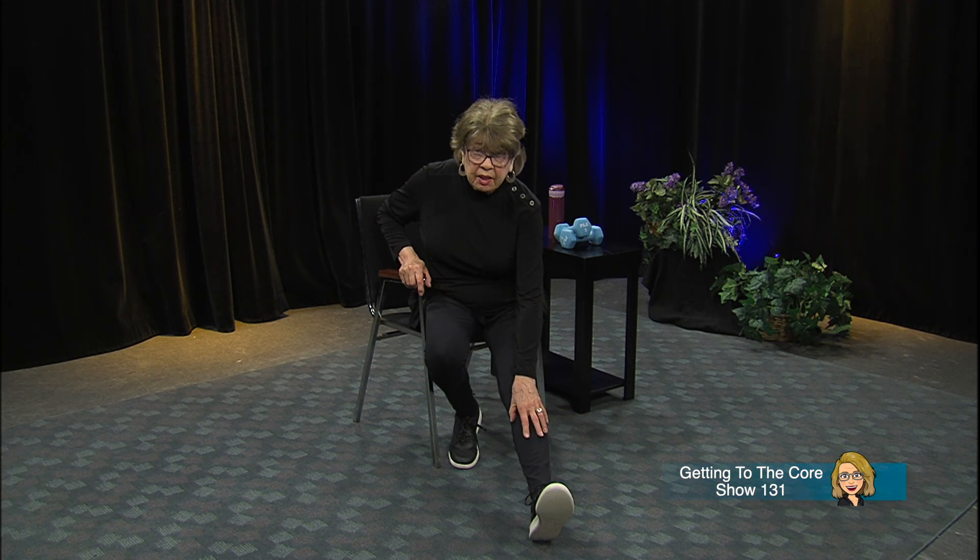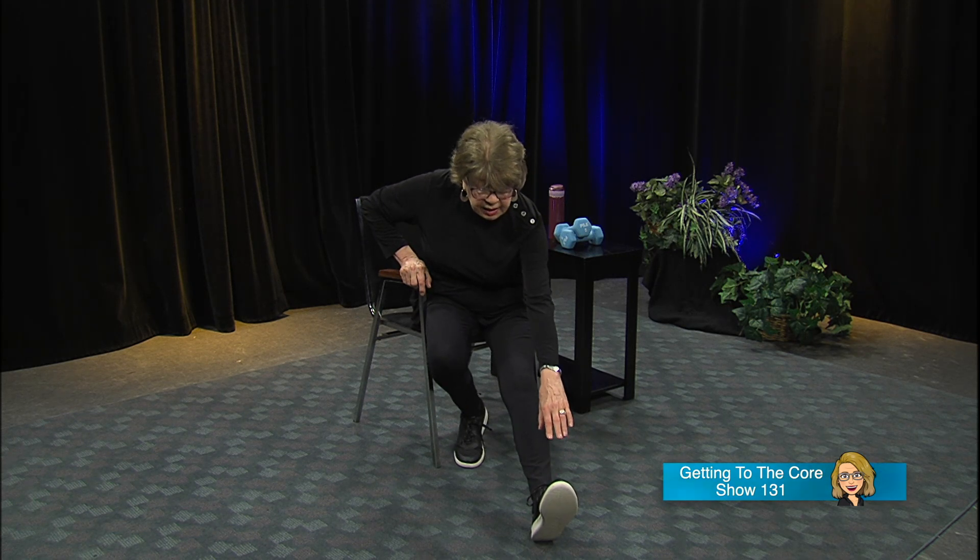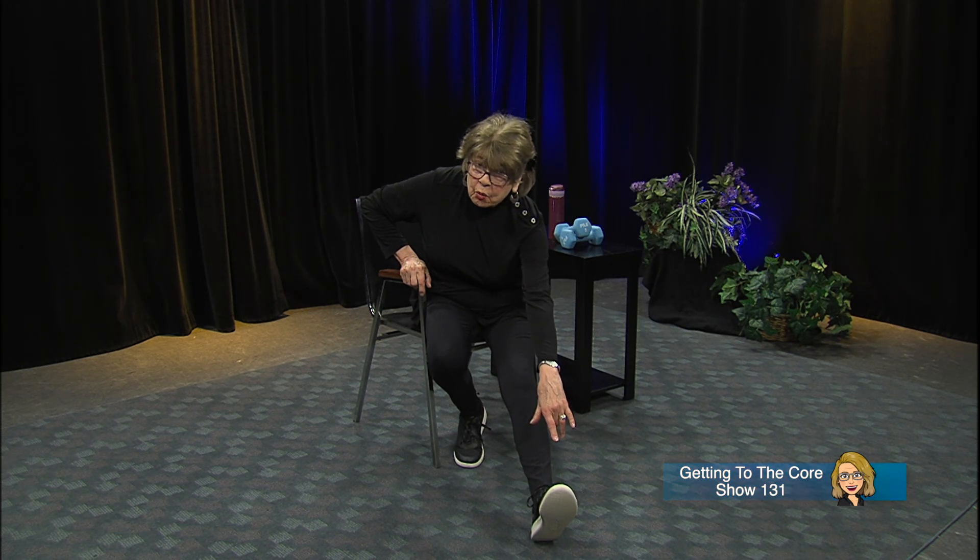Very slowly let that leg come down, and now we want to stretch the back of the leg. Put that foot out, sit up nice and straight, and come forward just a little bit — can you feel this in the back of your knee and in the hamstring? Come forward with a straight back, then sit back up. This time you can round your back — see how far down you can get that hand, maybe to the knee, shin, or ankle. If you do it a couple of times you'll be able to touch your toe.